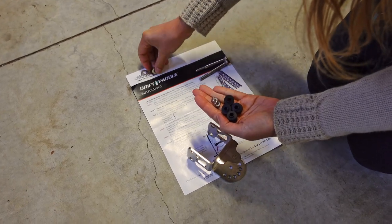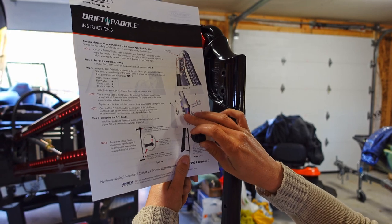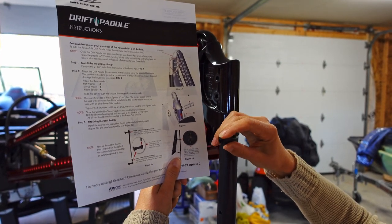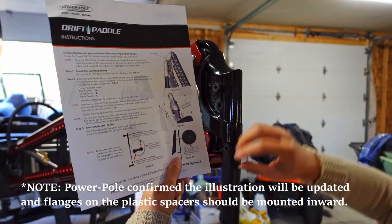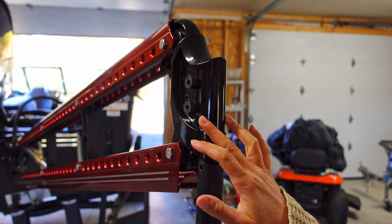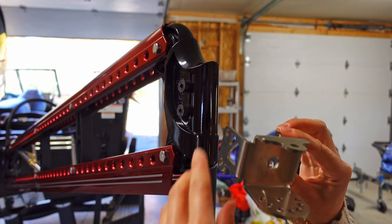Just a note I wanted to mention — the plastic spacers have a protrusion on one side, and in the installation diagram it's showing that facing outward. I actually tried to install it that way and the stirrup mount would not fit over top of that little groove. So I'm actually going to flip it around. I mocked it up before this video and found that it fits perfectly when the protrusion is on the inside, fitting right into the holes on the knuckle.